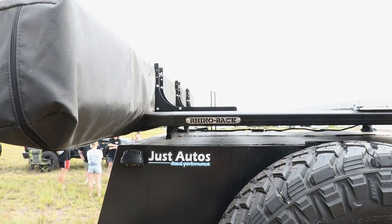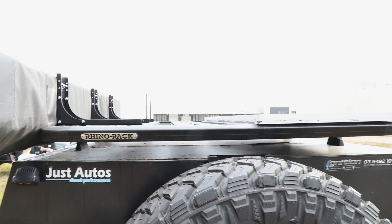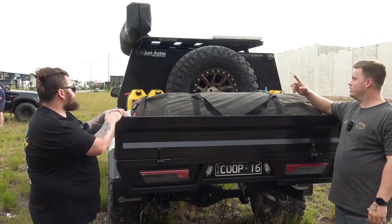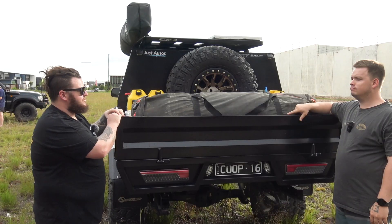I see you've got a Rhino rack on the top. Yep, so it's just a 1200 by 1400 flat rack that we bolted through the roof of the canopy. How do you rate those Rhino racks? Everyone's got their opinions. I load it up and it doesn't really bother me. Because it's through the structure of the canopy it's not ever going to pull out — it's got four mounts either side with three bolts in each mount, so it's not going anywhere.